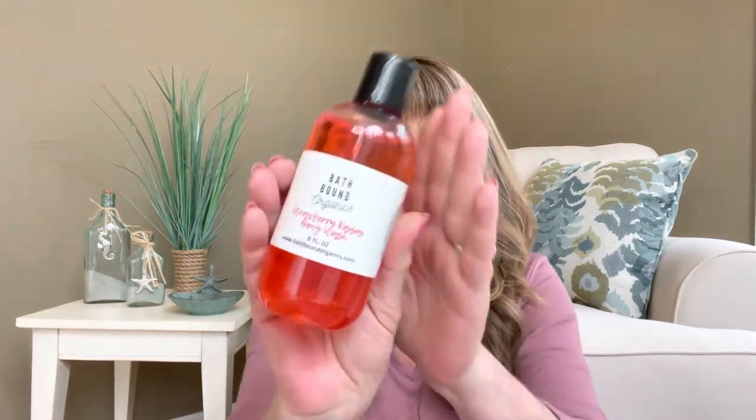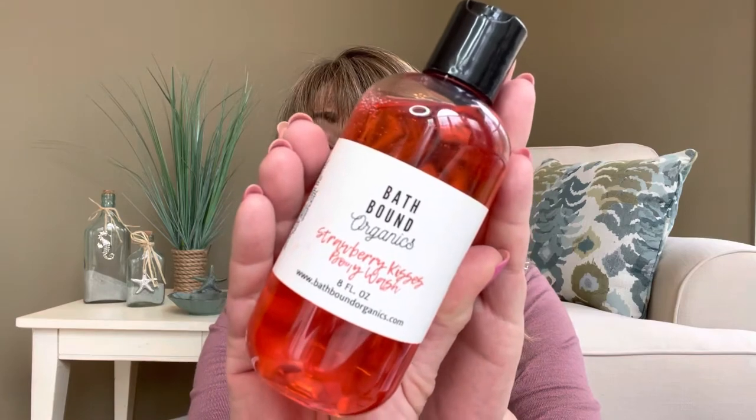The item that I chose is from the company Bath Bond Organics. It is strawberry kisses body wash, and there are eight fluid ounces. This is what the bottle looks like — it does have one of those little tops where you can pop it open. This is what it looks like nice and close, and eight ounces is quite a bit. You can use this in your shower or bathtub, on a washcloth, pour it into your hand, or put it on an exfoliating glove. Definitely you are gonna get clean by using this item.